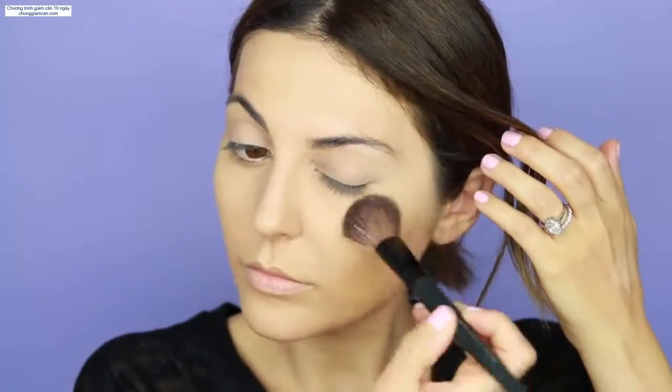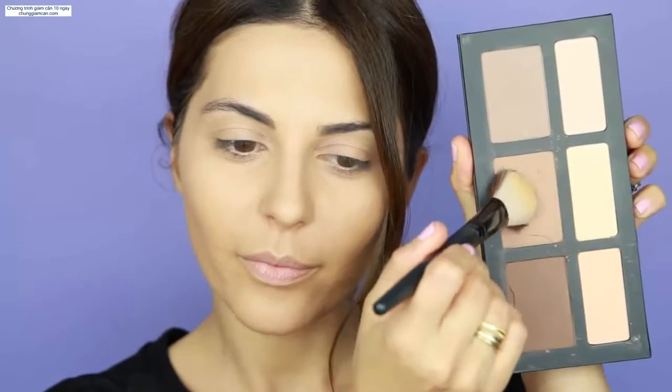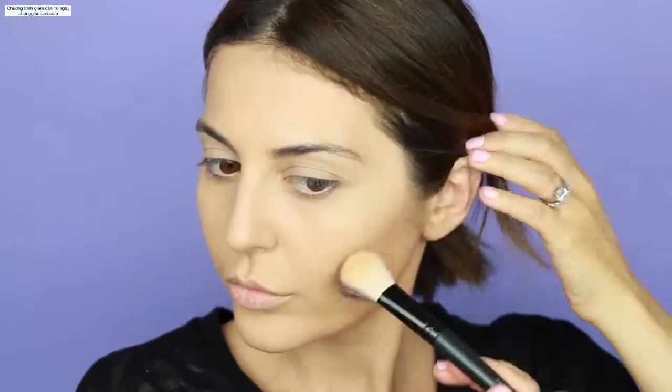You definitely want to set everything in place with a translucent powder — today I'm using the Makeup Forever HD powder. Then I'm going to highlight and contour with a matte palette. This is the Kat Von D palette. I'm using the lightest color on the high points of my cheeks and under my eyes, and then one of the bronzer shades for contouring on the hollows of your cheeks, jawline, sides of the nose and forehead. For blush, I'm going in with this Buxom blush on the apples of my cheeks — I applied several layers so it really stands out.